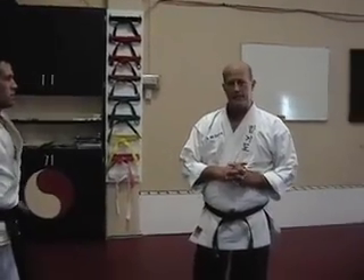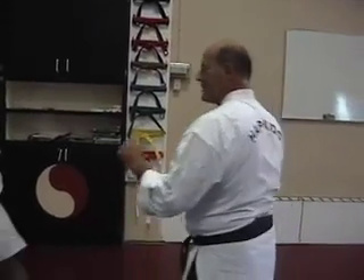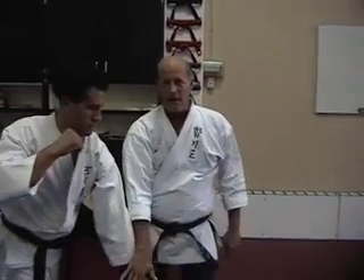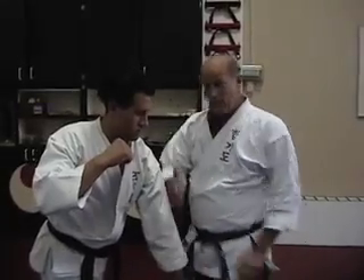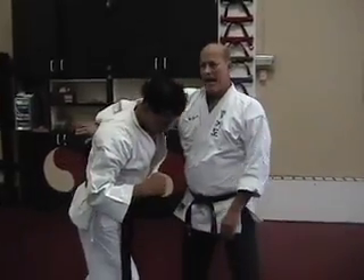Alright, moving into number 13. This time we're gonna throw one in there for the southpaw. He's gonna throw a left punch at you. This is the footing. When the punch comes at you, you're gonna move around and block down on it. Remember number three, how you block down and strike? Only this time, when you block down, you're gonna carry it up behind him.